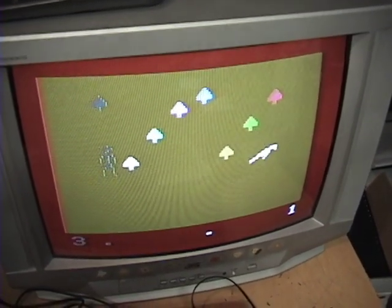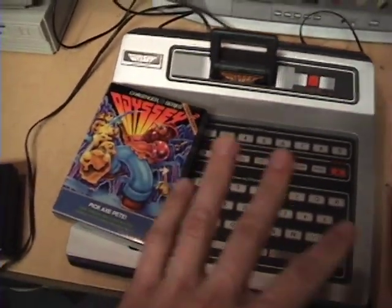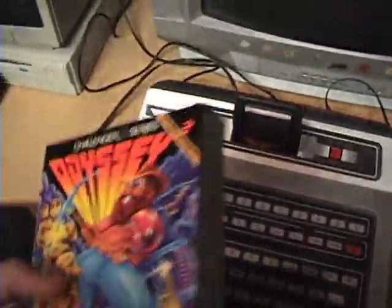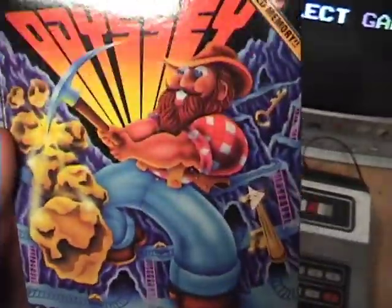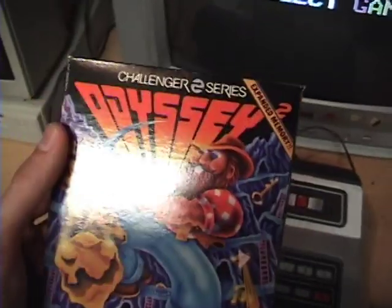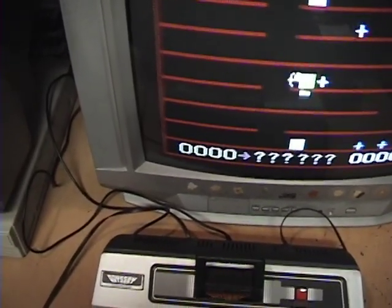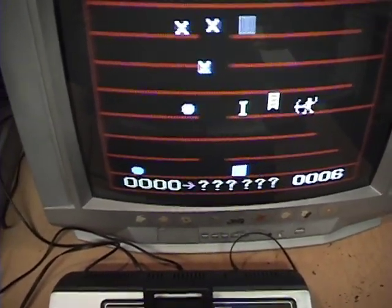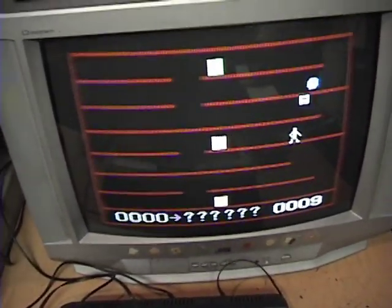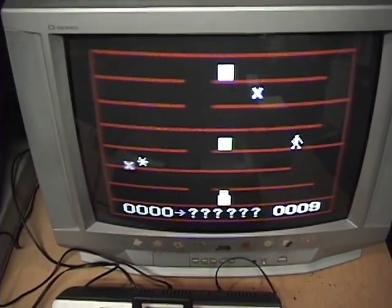Around 1981, Magnavox realized this wasn't going to hold up against the Intellivision and other new consoles coming to market, so they started releasing more advanced games with expanded memory. This was their spin-off of Donkey Kong — although it's quite different, it's still a platforming game with ladders where you smash boulders. It's pretty challenging because you only get one life in most of these games, so you really have to work to get past the first level.